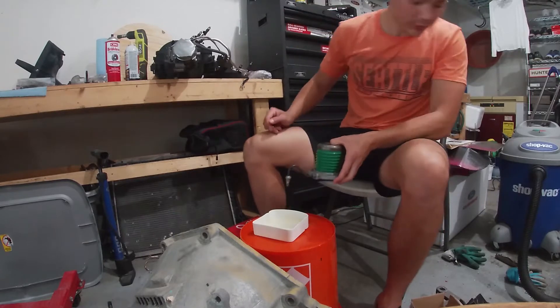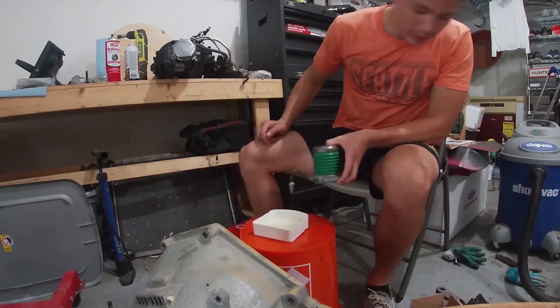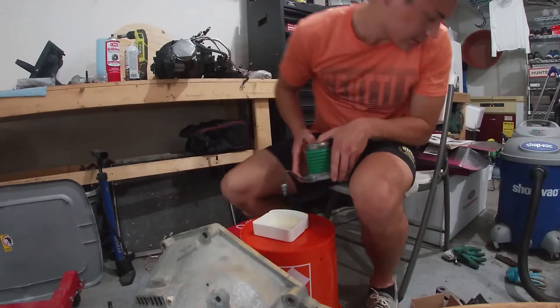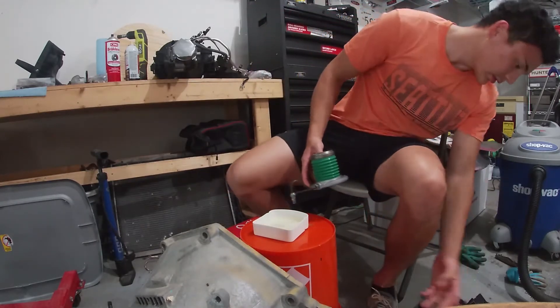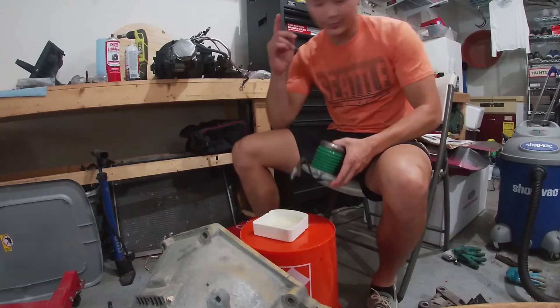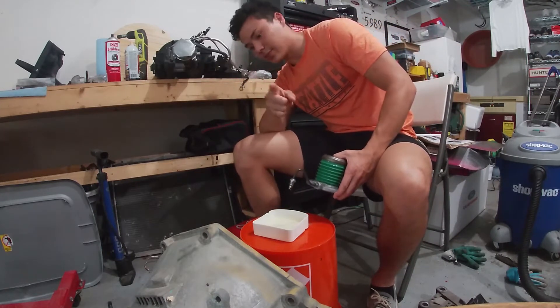I'm going to put the cap back on it. Where did I put the cap? I always do this. Where's the cap? Well, I'm going to find the cap and I'll get back to you guys in a sec.